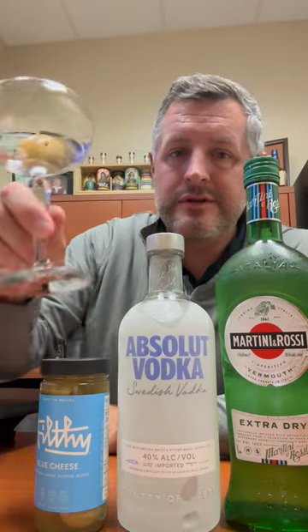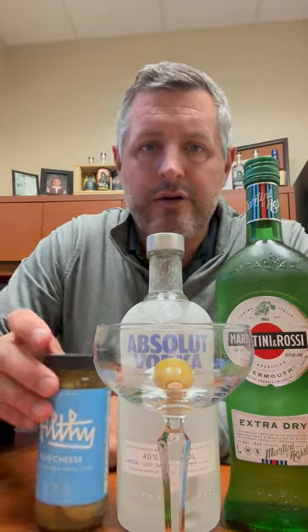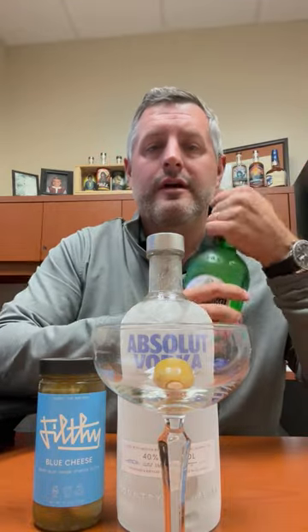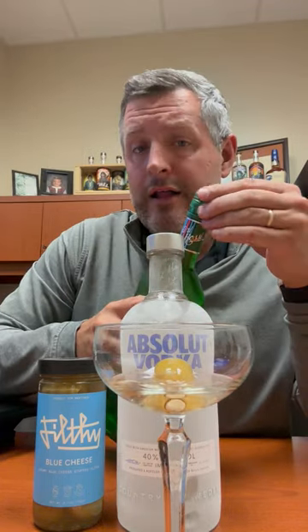Start with a frozen glass — the condensation's kind of cleared off. I use these filthy blue cheese olives; we carry these in most stores. Absolut's on program right now on sale, so check it out. A little M&R vermouth — I like a regular amount of vermouth in my martinis, and a regular amount of olive.